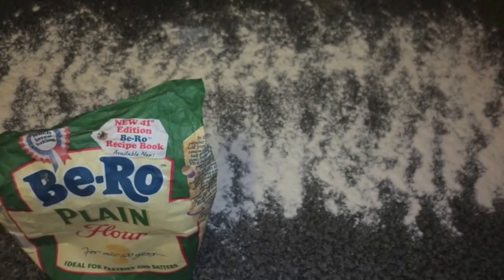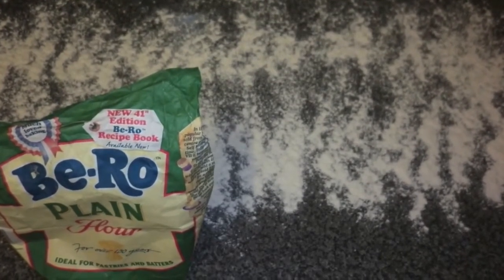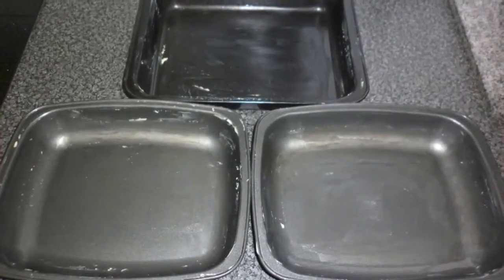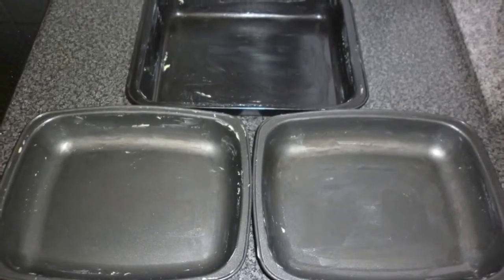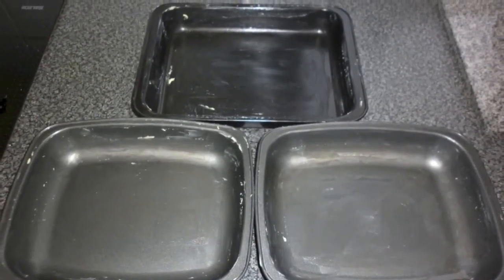Prepare a work surface and lightly dust it with plain flour to roll your pastry on. Then rub your dishes with a light coating of butter — this will avoid the pastry sticking while cooking.